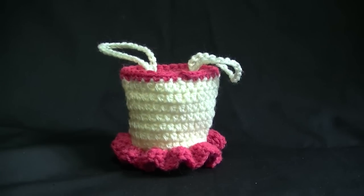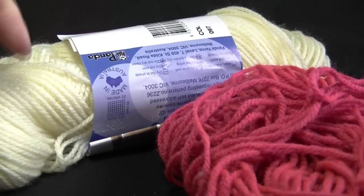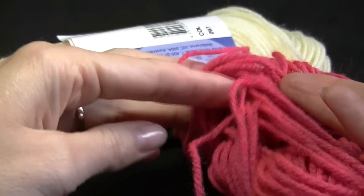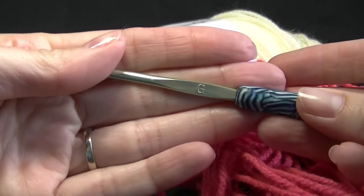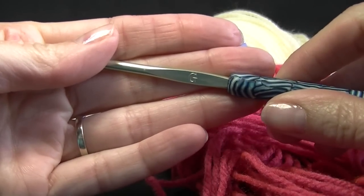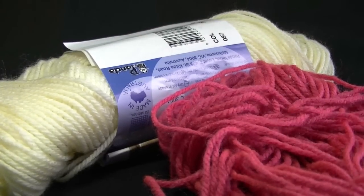I would class this as an easy project as we only use basic stitches and you will also learn how to increase. For today's project you are going to need some colour yarn of your choice — this is my second colour and this is the main colour. You can choose whatever colour you like. I am using a G size hook or a 4mm, with 8 ply, double knit, or light worsted weight yarn. You will also need a pair of scissors and a sewing needle.